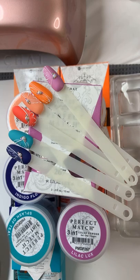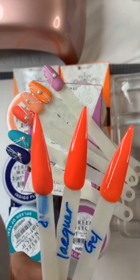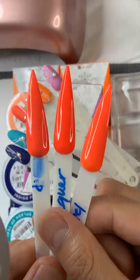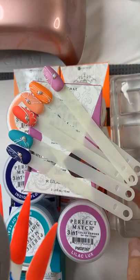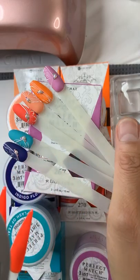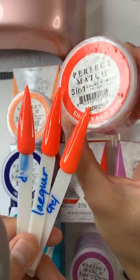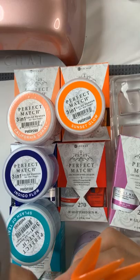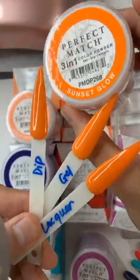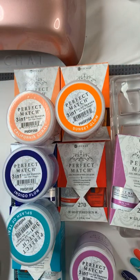For example, I have this color where I've tried the gel lacquer and dip. This is a lacquer, this is the gel, and this is the dip — you can see how the colors match exactly. This is number 270, Shadow Sun. And this one is Sunset Glow — you can see how the trio matching is really nice.